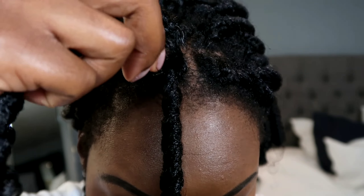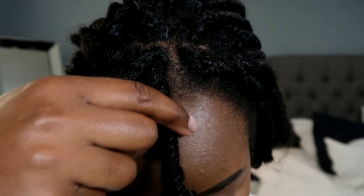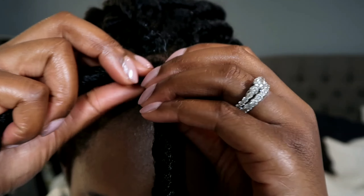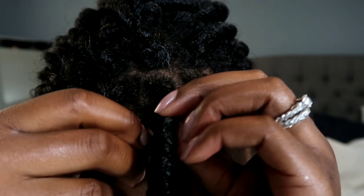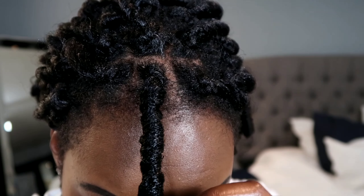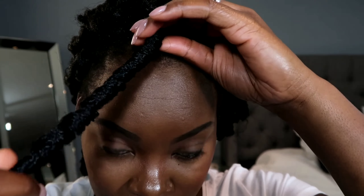Then you're going to get your other crochet braid and wrap it around this one, going in the direction that the curl is going. So wrap this around at the top and then wrap all the way down. Just like that — that's how it's covered, and that's what it looks like.